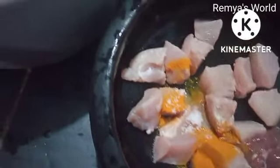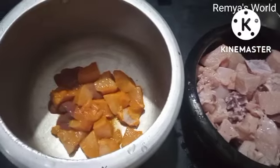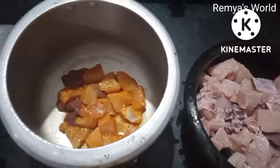We are going to put the honey in a bowl and mix the honey.